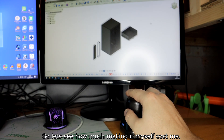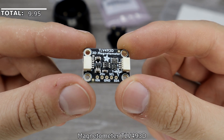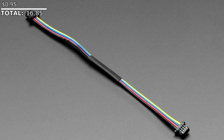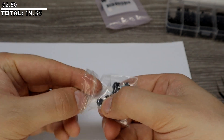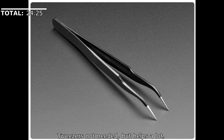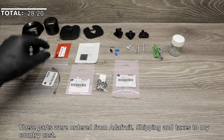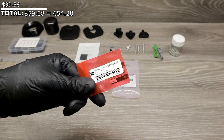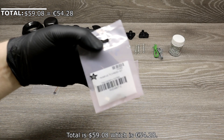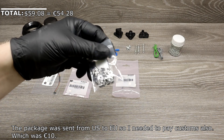Let's see how much making it myself cost. Adafruit RP2040: $9.95. Magnetometer TLV493D: $5.95. 4-pin cable: $0.95. Pack of 6mm tactile button switches: $2.50. Blue LED 5-pack: $2.95. Rubber feet: $0.95. Tweezers (not needed but useful): $3.95. These parts were ordered from Adafruit. Shipping and taxes to my country cost $30.88. Total: $59.09, which is 54 euros and 28 cents. Since this package was shipped from the US to the EU, I also had to pay customs, which was 10 euros.